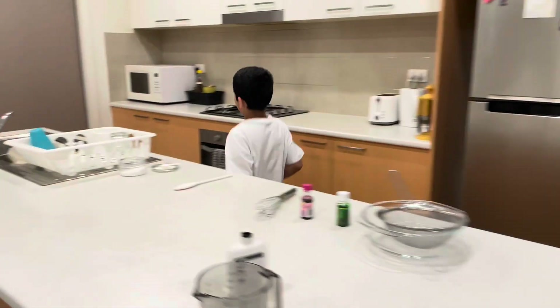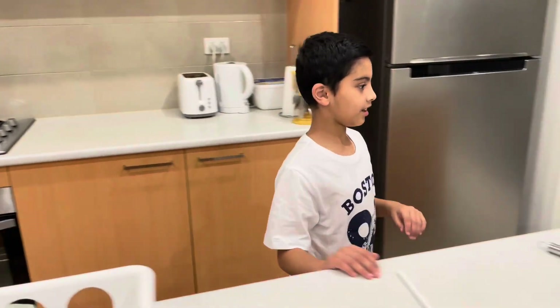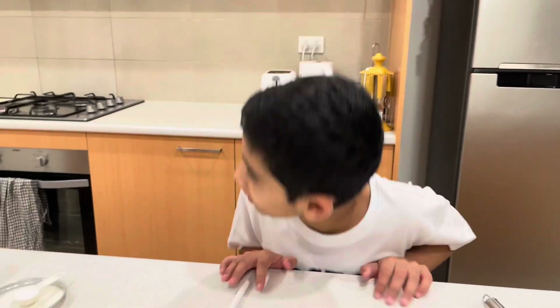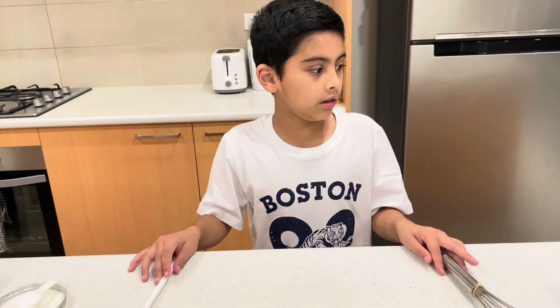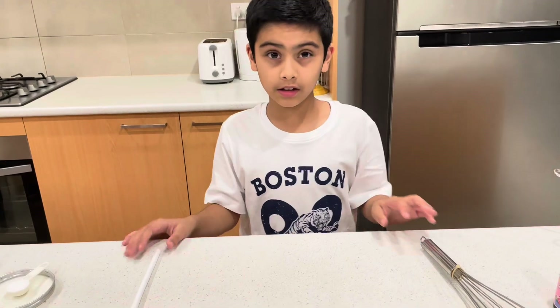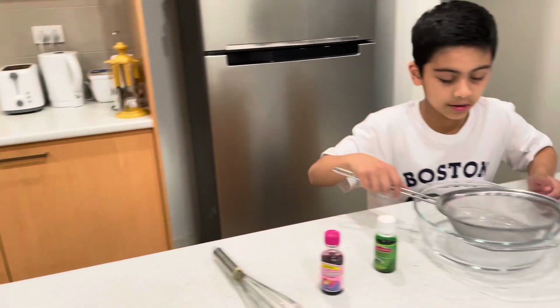I think it's almost done — 24 seconds left. Okay, when it comes out you have to mix it a lot. After you've mixed it, it's going to be kind of goopy. Then you'll need to get the salt — that's why it was there.